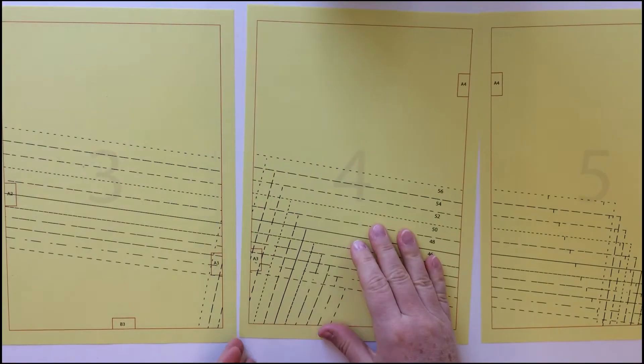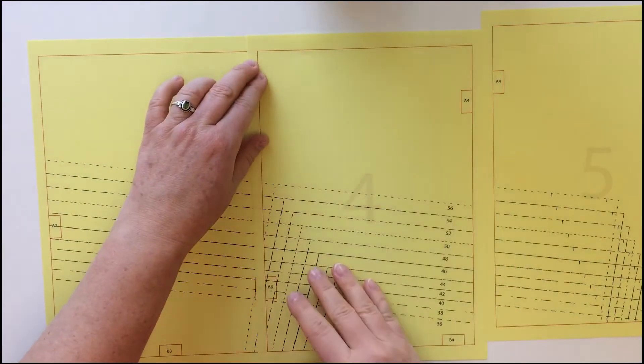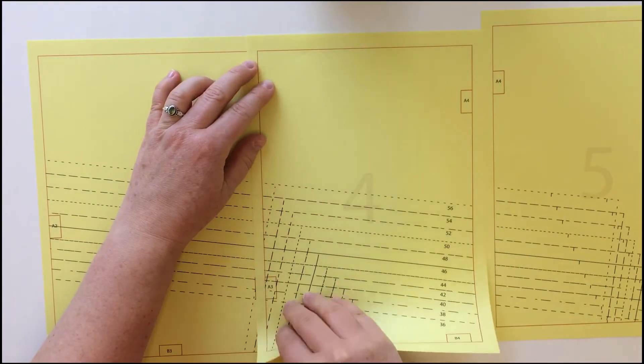Otherwise, please check your settings again. Stick the sheets together row by row by placing the red lines exactly on top of each other.